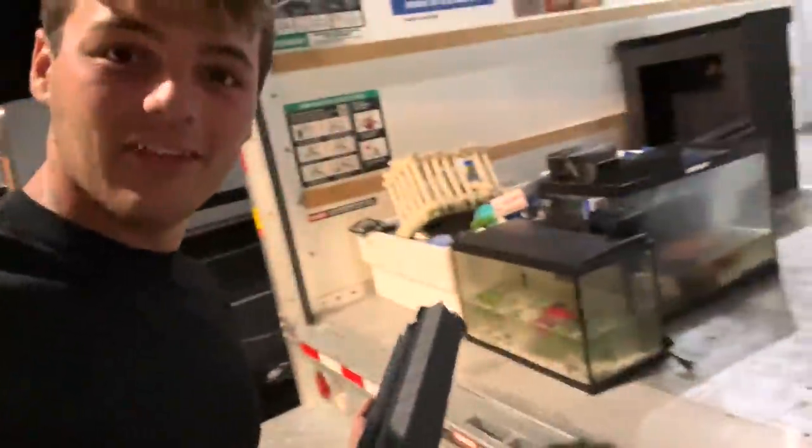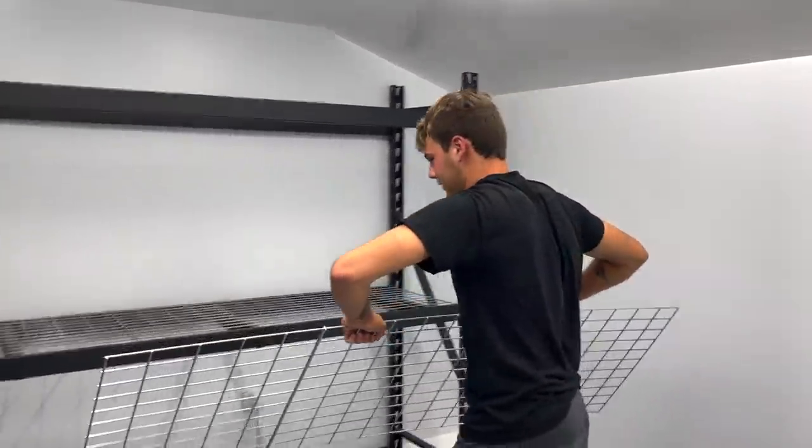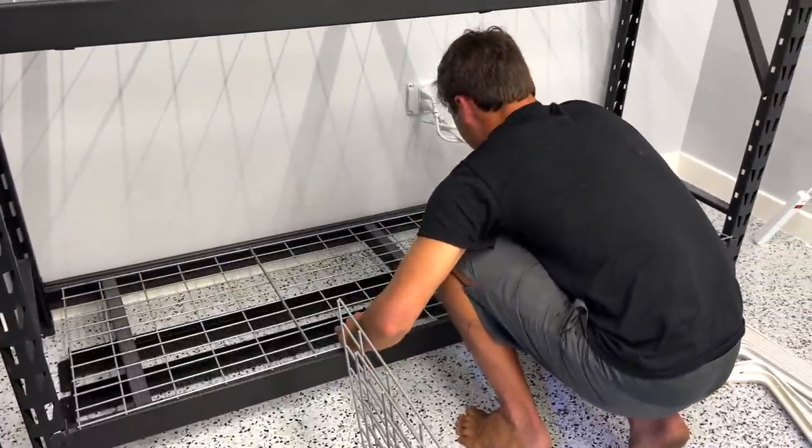First things first, we need to set up all the aquarium racks. It is currently like 12 o'clock in the morning, and we are working on getting one of our biggest fish racks — literally getting it from a buddy of mine. We've got the U-Haul here with some tanks to start it off, like little betta tanks. We're just starting small. While they sleep, we work.